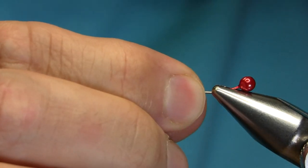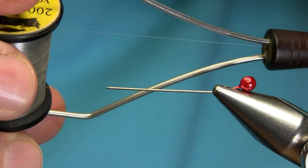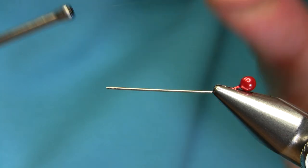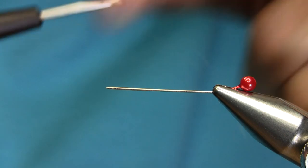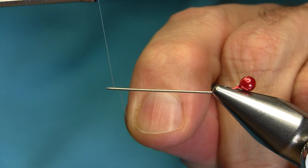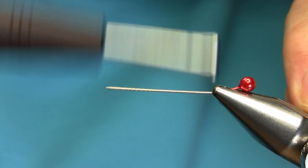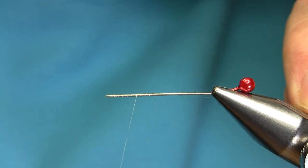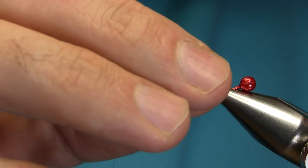First you need a needle about an inch or two inches long, and thread — you need a mono which is a clear mono, one and a half pound. Just leave this end a little bit long, start from the sharp end, go just halfway, and come back and keep this end. You don't have to cut this, don't cut this one.